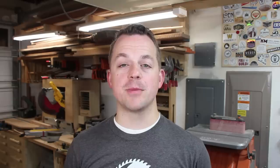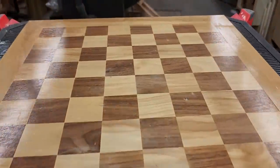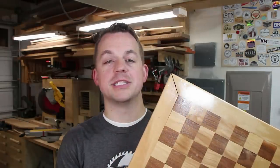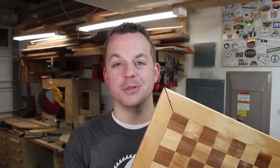In middle school I took a shop class and we built checkerboards as one of our projects. The design of this board seemed fine at the time, but over time the expansion and contraction of the wood across the grain caused it to split open. At this point there's nothing I can do to fix this except build a new one.